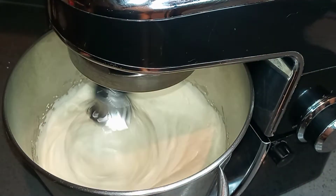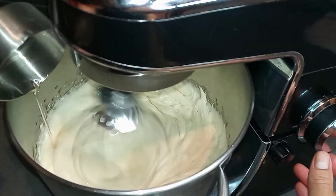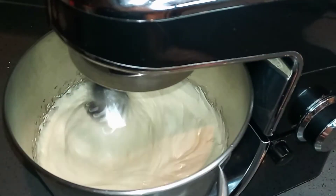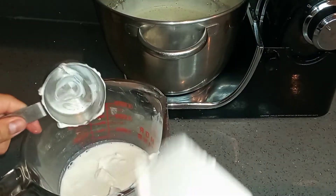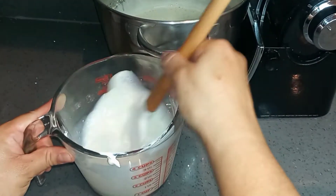I have the mixer on medium speed and I'm going to add my half a cup of oil, and I'm going to continue to mix just for a minute or two to incorporate the oil into the mixture. Then I'm mixing in my sour cream and the milk. Remember that these ingredients have to be at room temperature to get the best results.